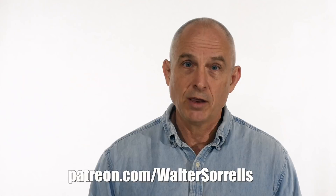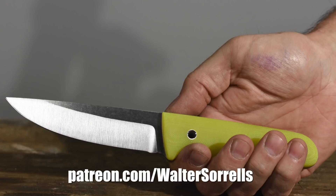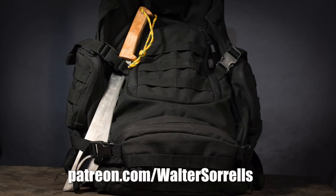Just jumping in quickly to remind you that if you're interested in picking up plans for the build with really detailed scale drawings, or if you just like what I'm doing here and want to support this channel, Patreon is where you can make that happen. All you have to do is support this channel at any pledge level, and you'll have access to this and a ton of other projects at patreon.com slash waltersorrels. Alright, back to work.